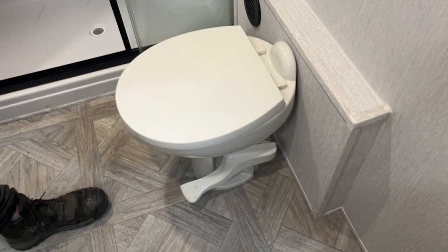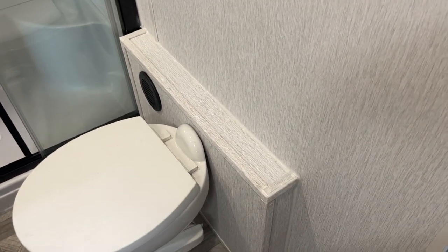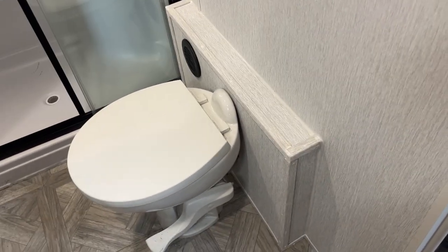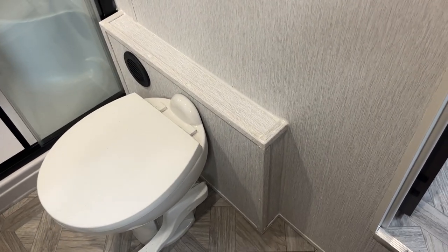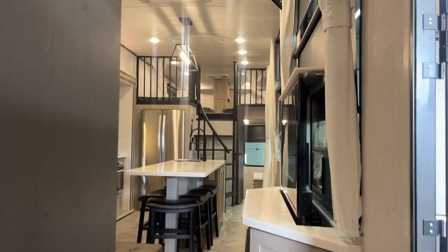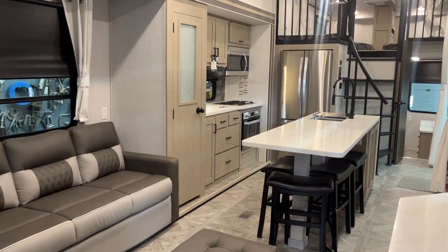The toilet here is pretty straightforward — just flips open, flush is around the right side. That back piece there is an additional piece the customer wanted added on. So that's about it for this unit. If you've got any other questions, please feel free to call 204-237-7272.